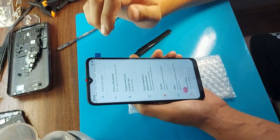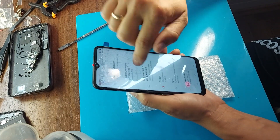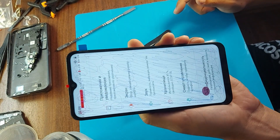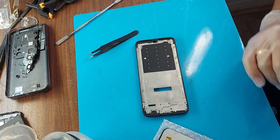We install the original display. Let's check it. As you can see, the touch screen works in all places — everything is fine.